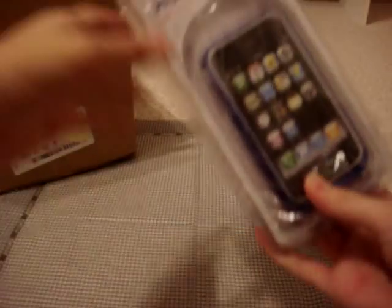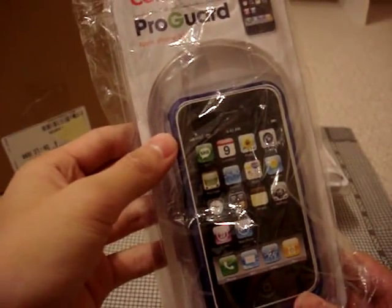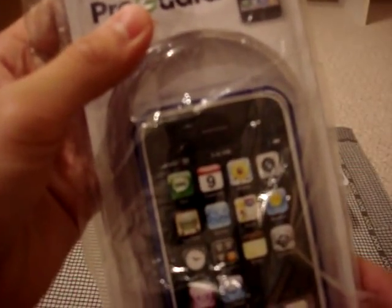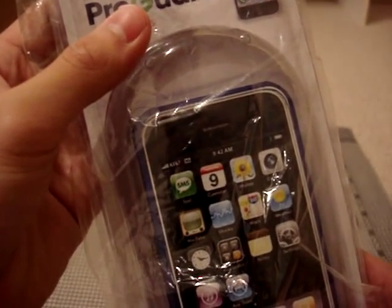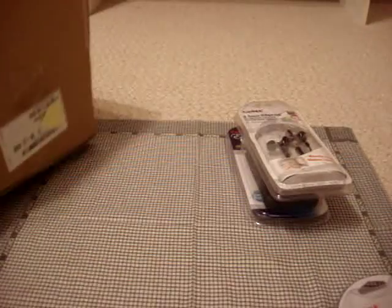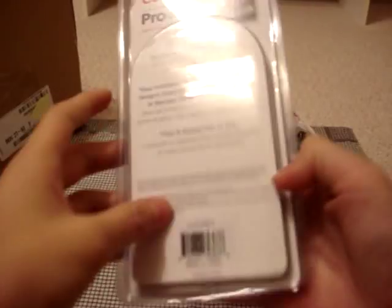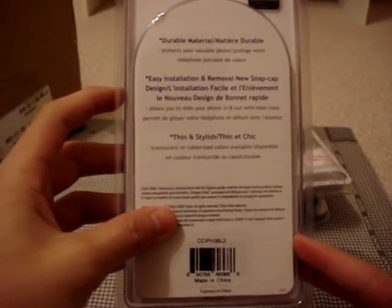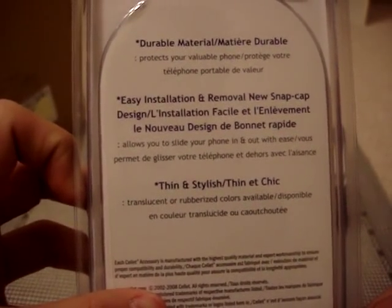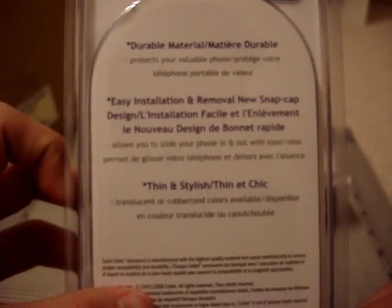The last thing we have here is the Sellit ProGuard for the Apple iPhone 3G. I believe this is a slider case — it says 'translucent rubberized ProGuard.' Nothing else in the box by the way. Thank you Sellit, really appreciate it — these are all the items I requested. Really kind customer service over there. Durable material, protects your valuable phone, easy installation and removal, slides your phone in and out. So I believe this is a slider case.